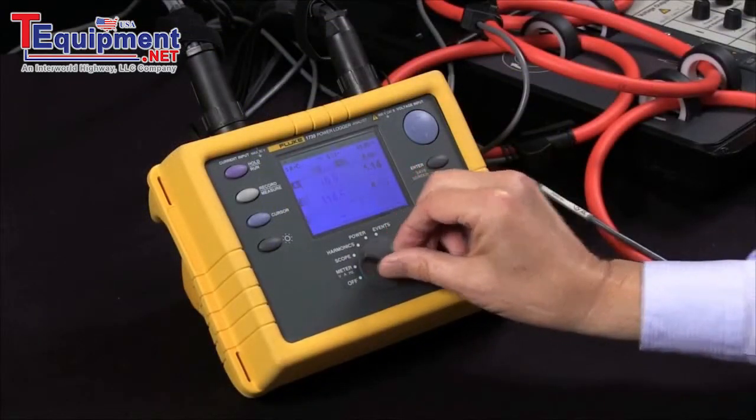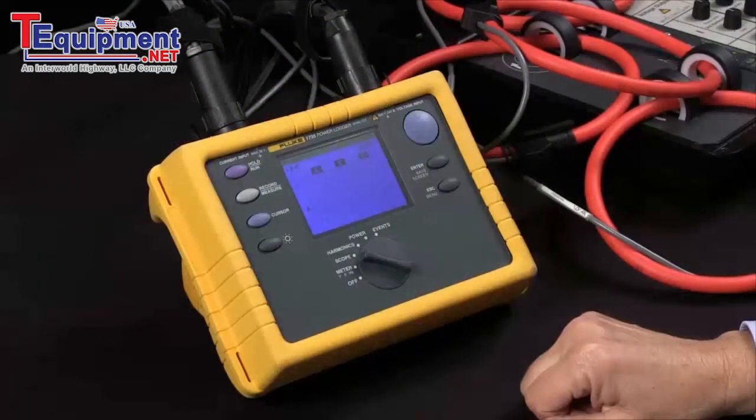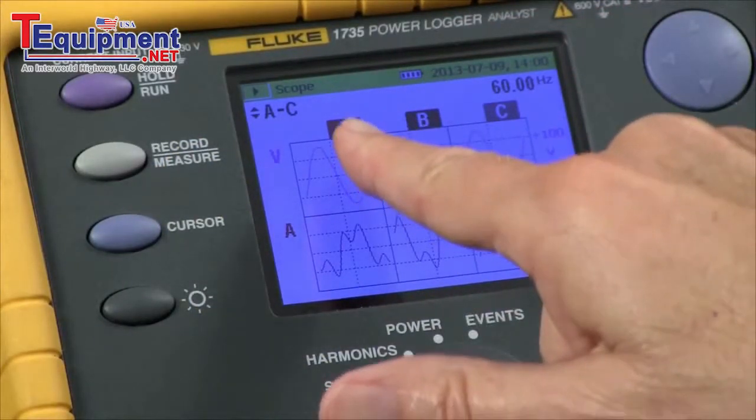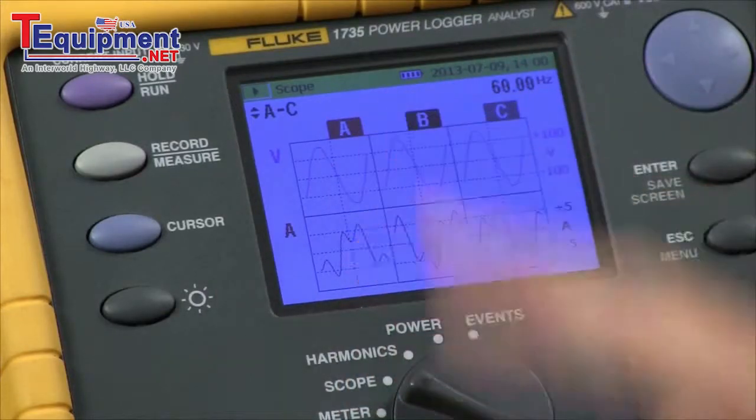I'll go to the scope menu and I can see the waveforms and kind of verify that channel A, B, and C of voltage and current are correct.